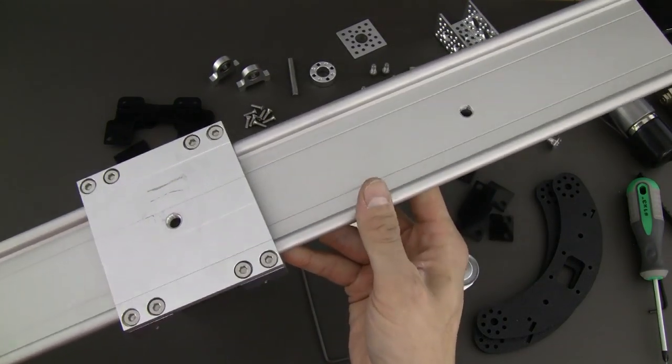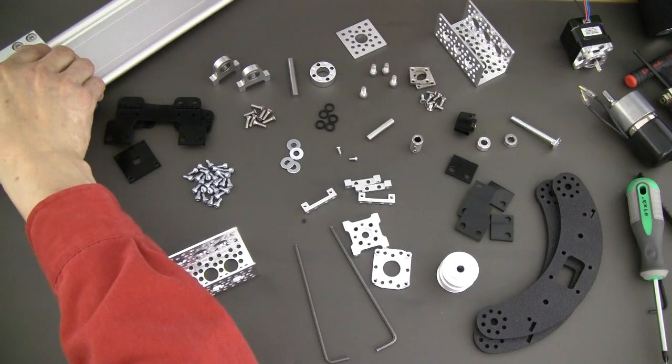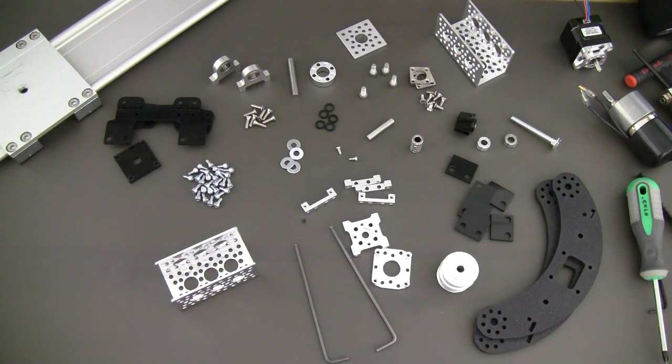The Aigis slider comes in various lengths. This version is for the one meter unit. Obviously you can use this kit with any particular length that you order — all you have to do is order a little bit longer belt. But we're going to go ahead and get started.